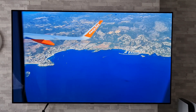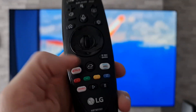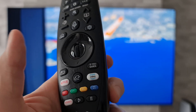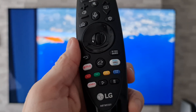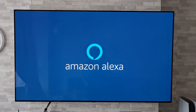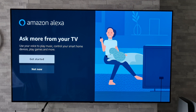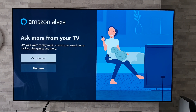The other way — and I think this is the easier way — is using the dedicated Prime Video button. If you press that just once, it fires up Amazon Prime Video, but if you hold it down for a long press, that will fire you straight into Amazon Alexa, and as you can see we are taken to that initial setup page.